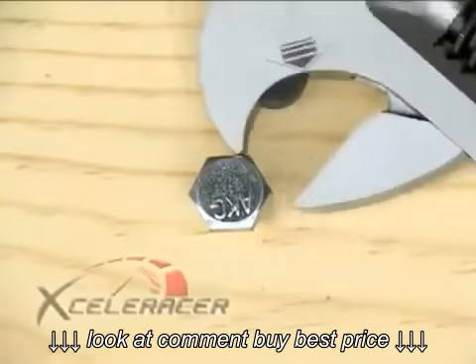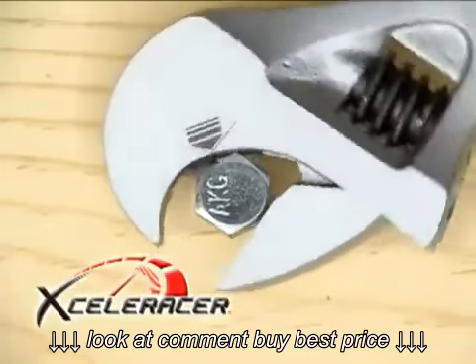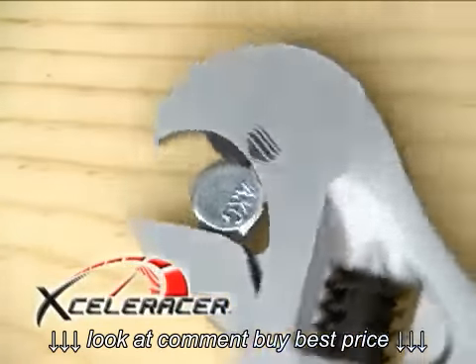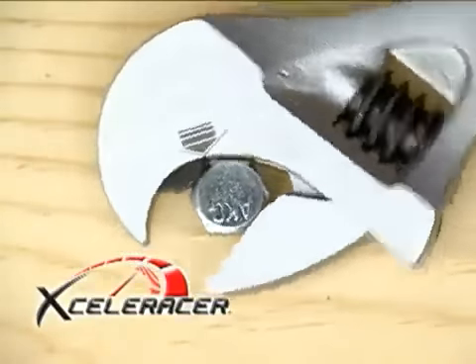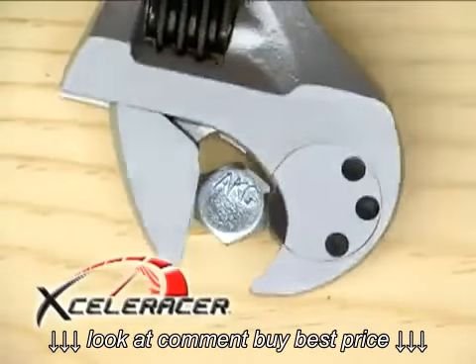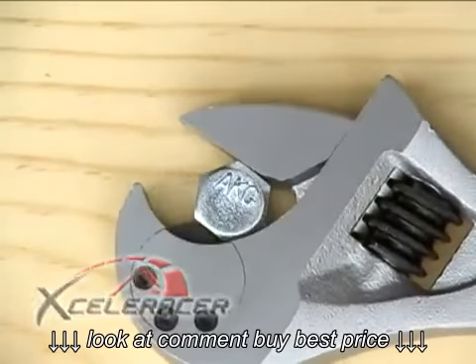To use the Acceleracer, simply size the opening to fit the size of the bolt, push the Acceleracer on and turn clockwise to tighten. If you want to loosen the nut, simply flip the Acceleracer over and turn counterclockwise. It couldn't be easier.